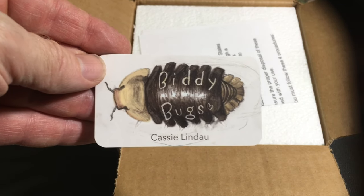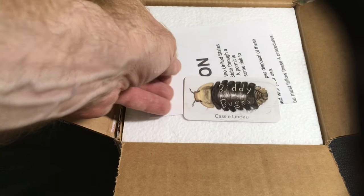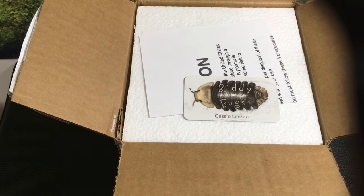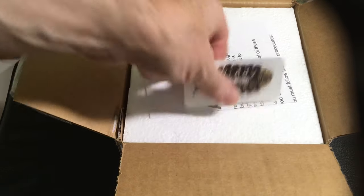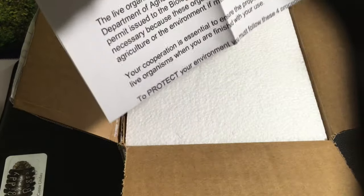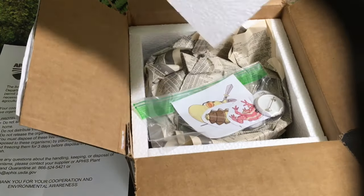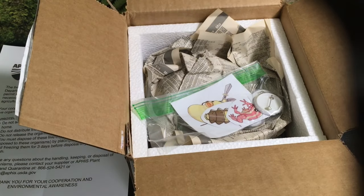Biddybugs. That's pretty cool. Love that ducky face — doesn't get much better than that. Alright, there's the caution sheet right there, environmental awareness sheet I guess is the technical term that they give it.